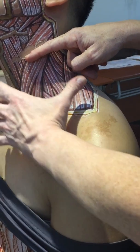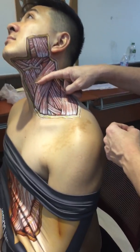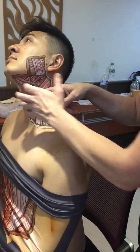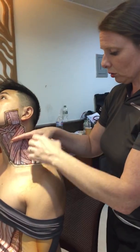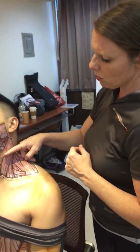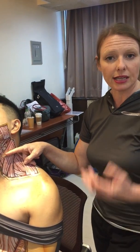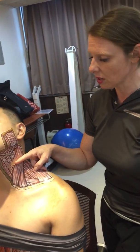Seeing these muscles and watching them move in space is a wonderful way to be able to teach, and it's really hard to visualize without Danny Quirk's amazing artwork. Being able to delineate where these things are in space helps you to be able to get therapy localization for things like NKT, but also to help you locate things for your basic treatments like active release technique, pin and stretch — to know where things are in space is really helpful.